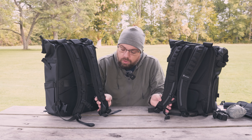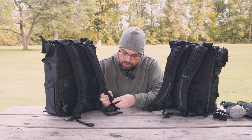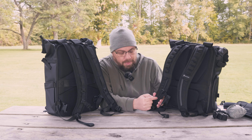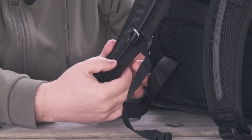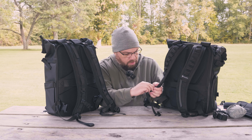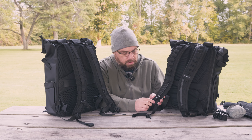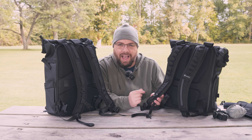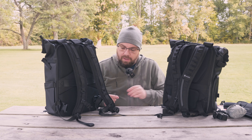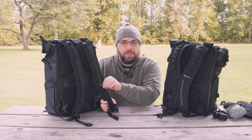Another difference with the shoulder straps has to do with the sternum strap. If you like to use the Peak Design capture clip and you clamp it onto the Wandrd, it's going to clamp right into the track used for sliding the sternum strap, which doesn't really slide anyway — so you end up crushing that track. Longevity-wise, I'm not sure how that's going to hold up. Of course, this isn't made by Peak Design so they wouldn't necessarily have that in mind. Whereas on the Bezenphoto, there are just nice straps with plenty of attachment points for the capture clip.